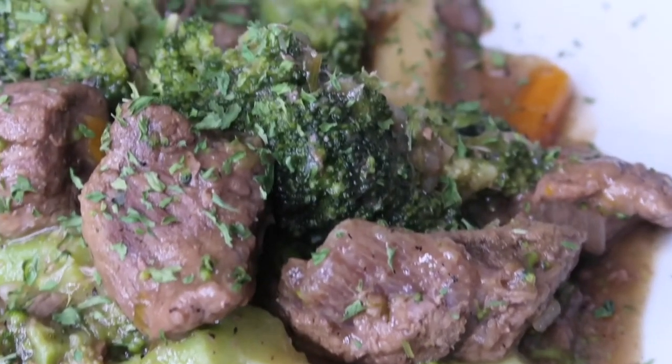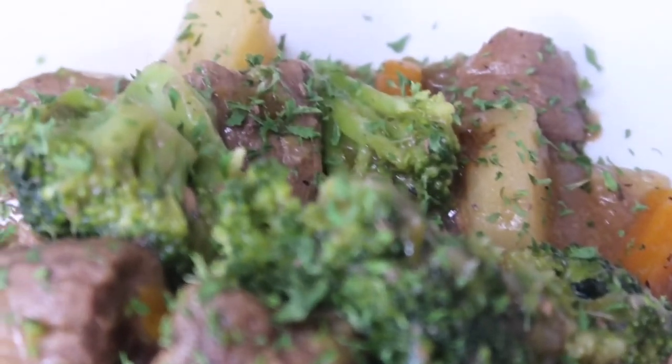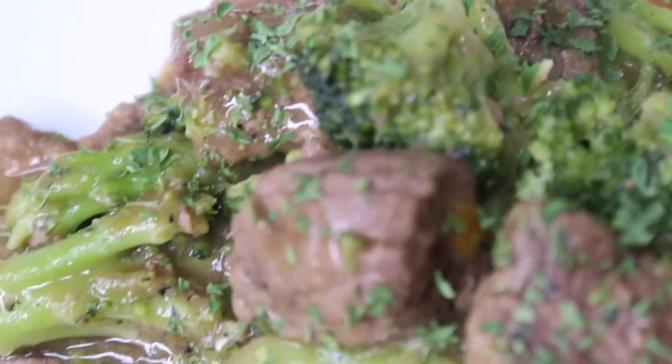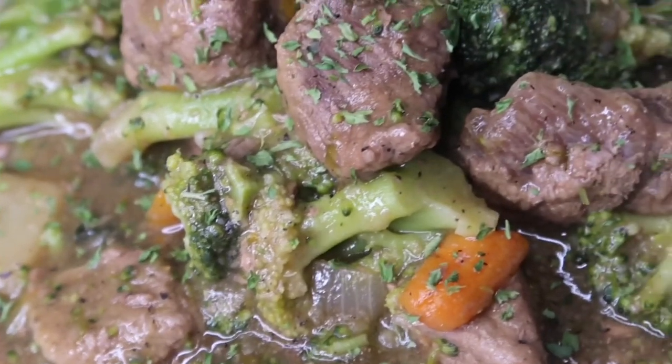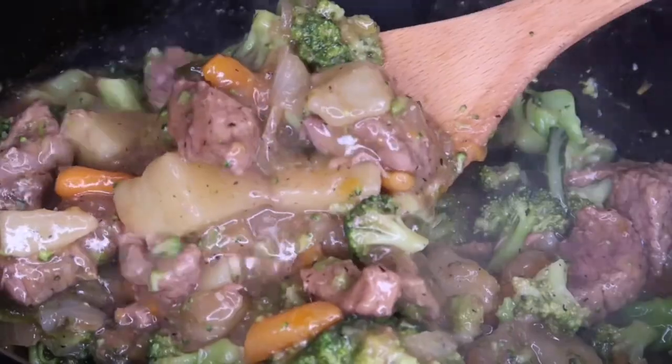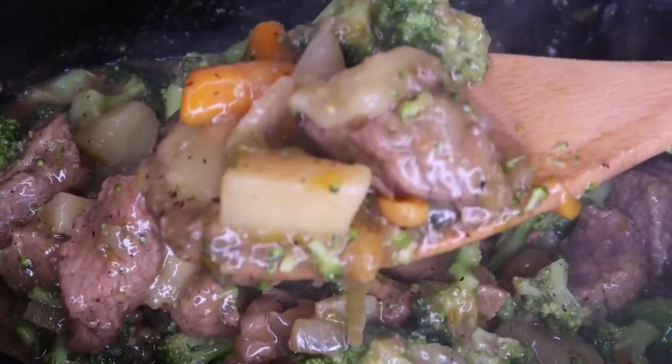Hey foodies and welcome back to Cooking with Kiana. Today I'm going to show you guys how to make beef and broccoli in the crock pot. I know you guys are used to seeing this recipe done on top of the stove as a stir fry, but let me assure you this way gives the sauce way more flavor.